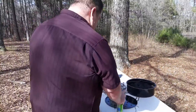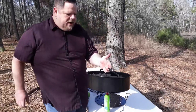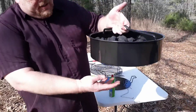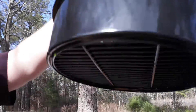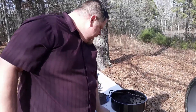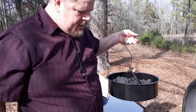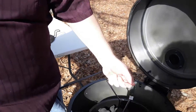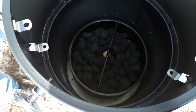The next thing we've got is your charcoal tray. It's just a standard tray — it's got a grate on the bottom so your charcoal can fall through as it burns down into the ash pan. It's got a neat little handle here to drop it down in there so you don't have to bend down so much. You just sit it right there on top of the ash pan.